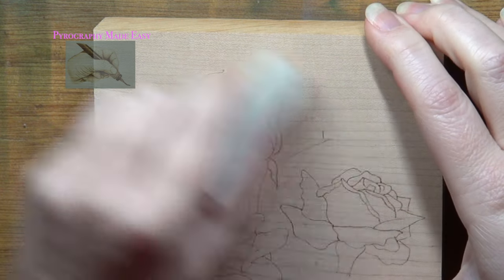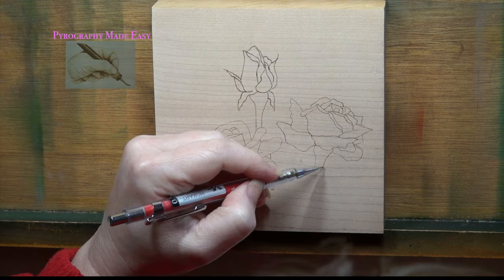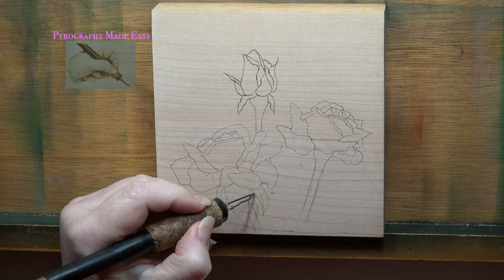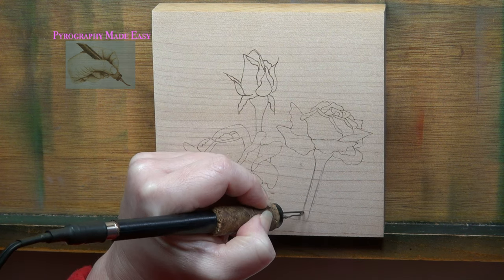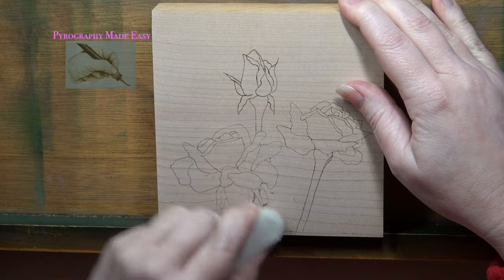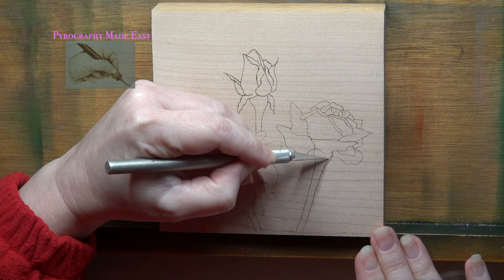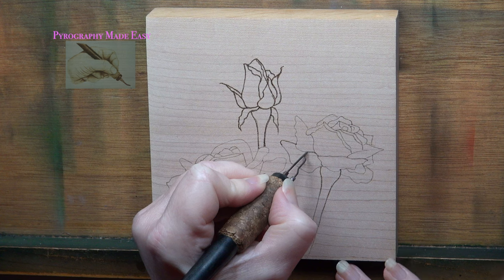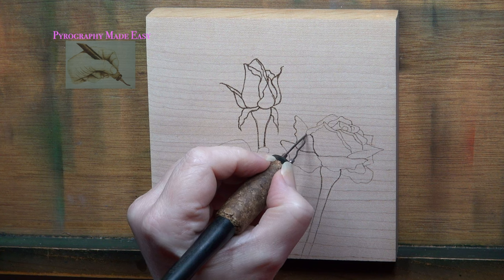Rub over the board with a pencil eraser to remove any residual graphite. I decided to pencil in some stems on my roses. Once they were drawn, I burned over the pencil lines with a writer pen tip, then erased any residual graphite. I fixed a mistake by gently scraping over the line with the sharp tip of a knife. I did re-burn over all of the pattern lines to darken them up, though quite truthfully this was not necessary.